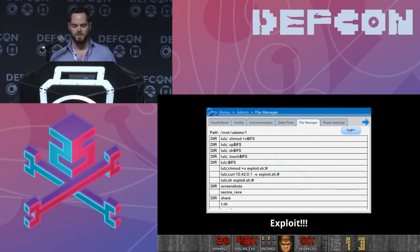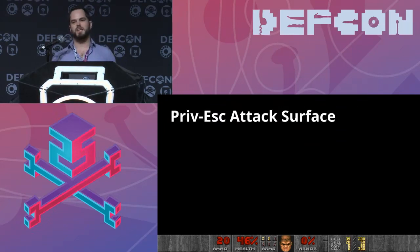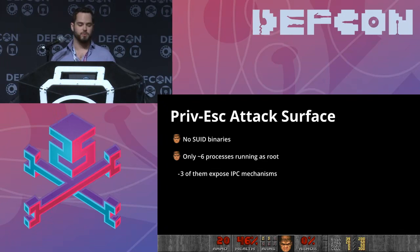We've got command execution — but we can't really do anything. We need to start privilege escalating. This binary is actually running as the sys4 user, which can't backdoor the standard user mode application, can't read magstripe data. It's pretty boring. So we start looking at ways to get root. Unfortunately, there are no SUID binaries on the entire file system. Even if you knew the root password, you couldn't su to root because su is running as sys4. There are only six processes running as root, and only three of them expose IPC mechanisms.